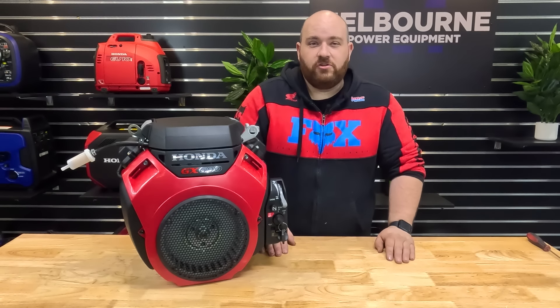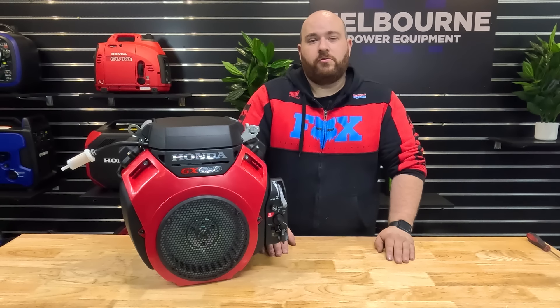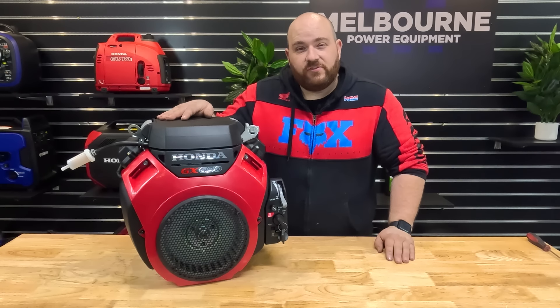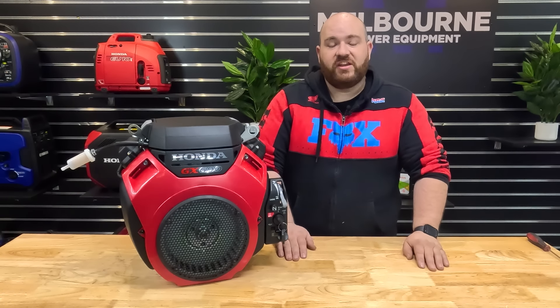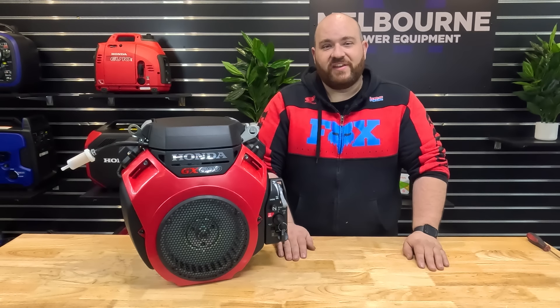That's it for servicing your Honda GX690 engine. Please dispose of any used engine oil thoughtfully. When you give your engine its first run, run it for 10 to 15 seconds, then turn it off and recheck your engine oil level. Thanks very much for watching today's video — please hit that like and subscribe button, and check out our socials for any specials we have coming up on our products. Thanks again and we'll see you next time.